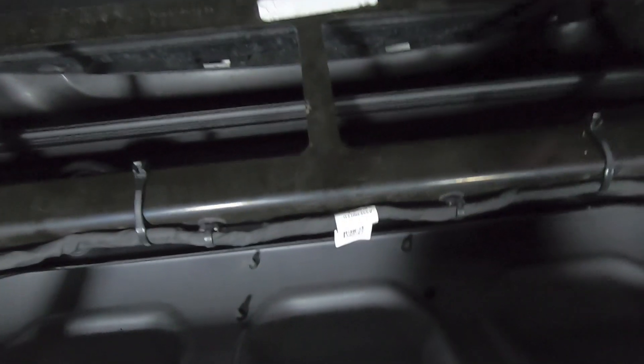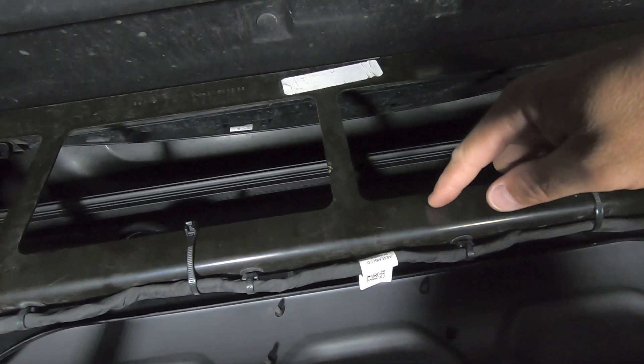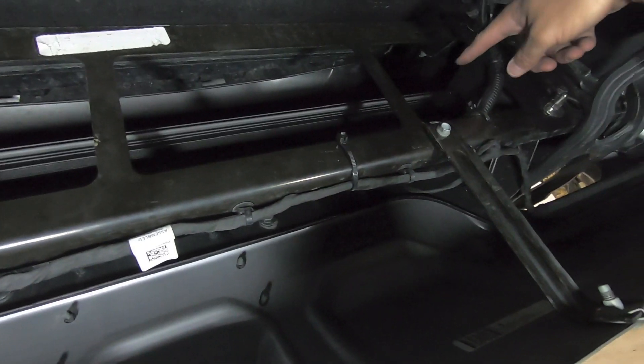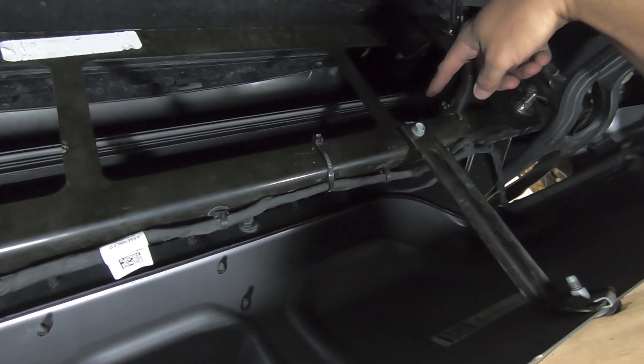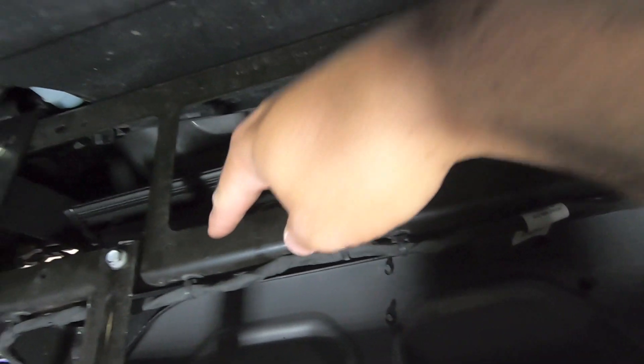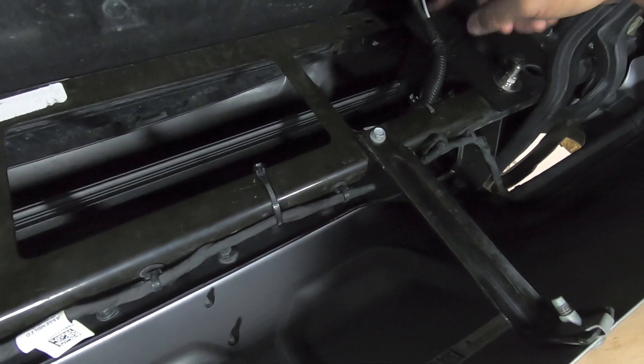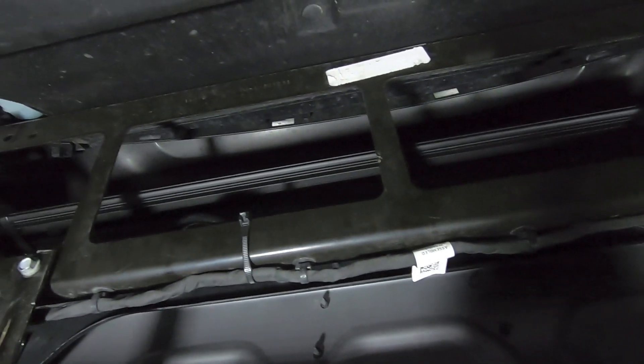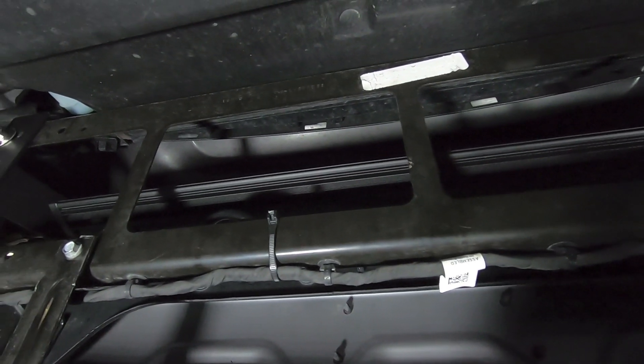One thing I like about Diode Dynamics light bars is they have really long whips. This whip was super long — it comes in from the passenger side of the light bar and I had to bring it all the way over, loop it so I could plug into my existing harness without clipping any wires. But ultimately everything is installed, so let's get out from underneath the truck and take a look at what it looks like from the front.